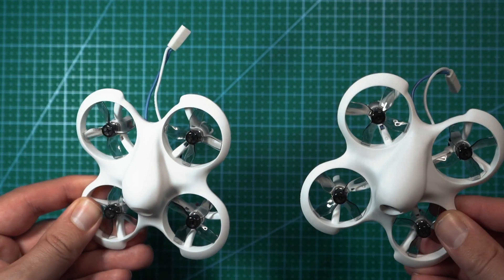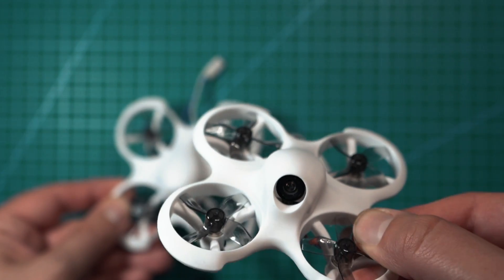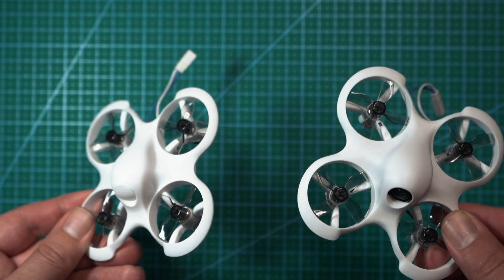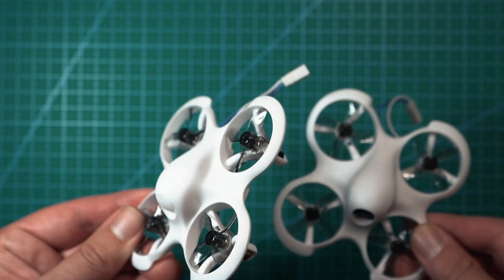Here I have some new beginner drones from BetaFPV in their Cetus line. This is the Cetus Lite and this is the Cetus Lite FPV. Both of these drones come as a kit with everything you need to get into flying drones, whether you want to fly FPV or if you want something small and safe to just fly around your house.